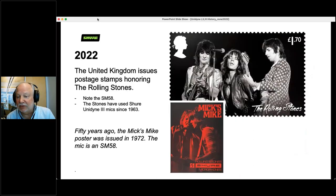And in 2022, just this year, the Rolling Stones were honored by the United Kingdom with a whole series of stamps. One stamp features the SM58 in front of Mr. Jagger. It was 50 years ago that a Mixed Mic poster was first issued in 1972 — so here's a 1972 poster of Mick and Keith with an SM58, and here's a 2022 stamp with them with an SM58 and Ronnie Wood as well.